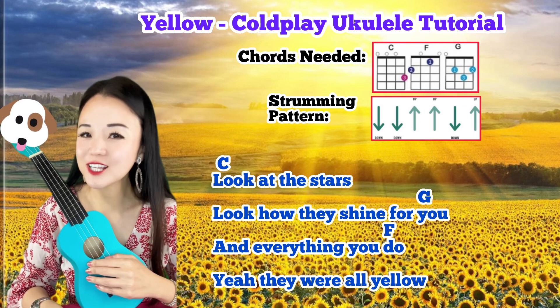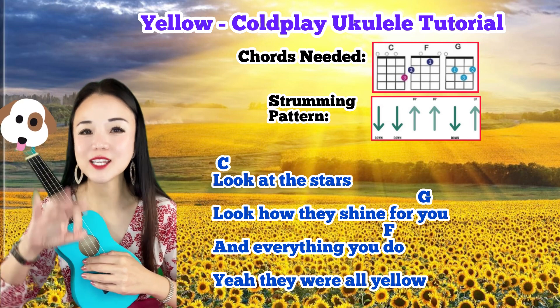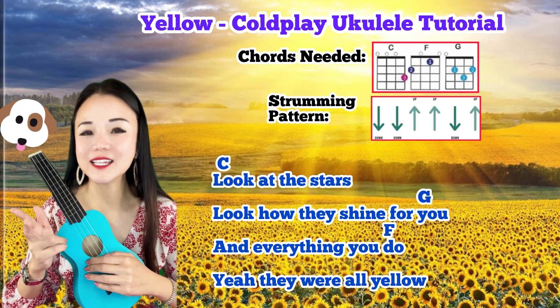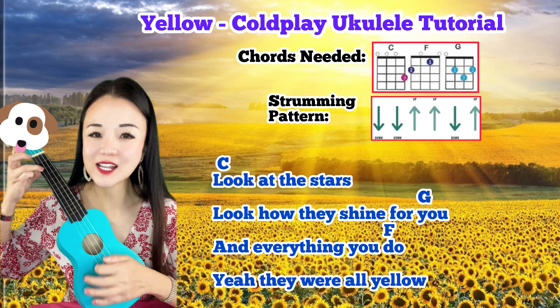Hey everyone, welcome to my channel! Let's learn how to play Yellow by Coldplay with 3 easy chords. The chords are C, G, and F. The strumming pattern we're using today is: Down, down,